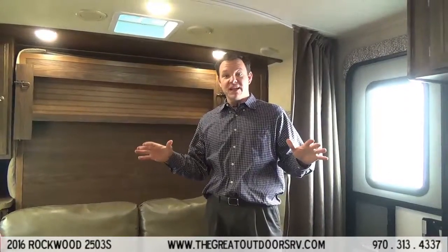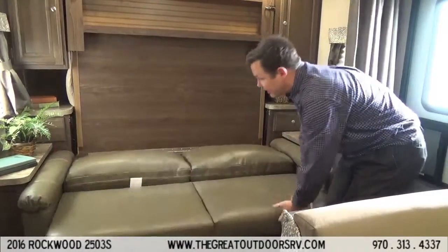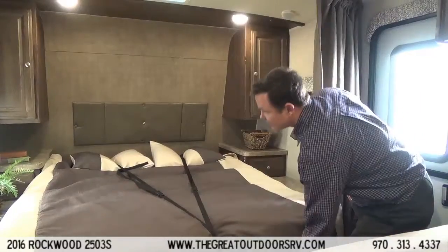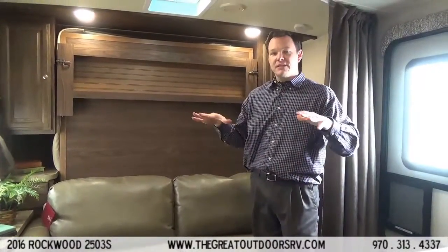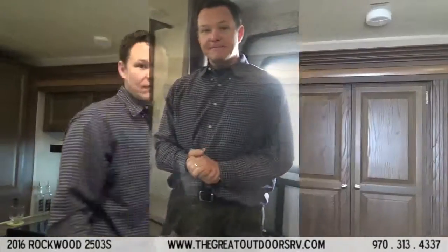One of the coolest features in this Rockwood 2503S is the Murphy bed option. It has a super comfy couch that you can sit on, but this folds into a bed if you just need a quick bed. There's also storage underneath, and it's really easy to turn this into a bed — all your linens and pillows are strapped in. It's just as easy to put away, and you don't have your bed taking up all this extra room, which space is a high commodity in campers. The dinette also folds into a bed and can easily sleep a taller person and two adults.